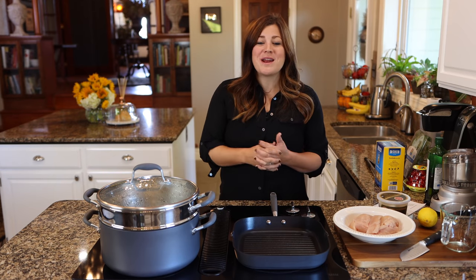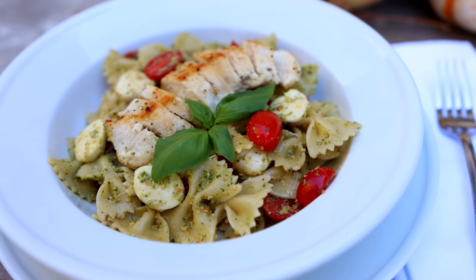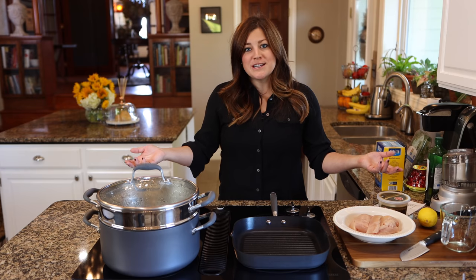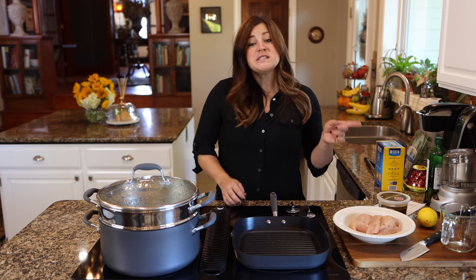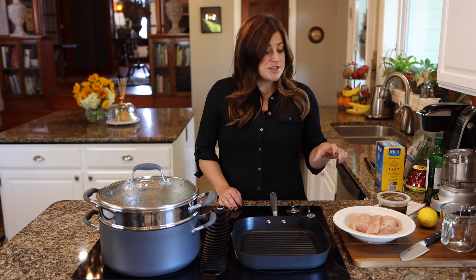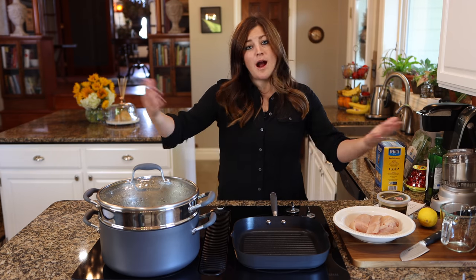Hey guys, how's it going? Today I want to show you how to make tomato and basil chicken pasta, which is one of my favorite things to make, especially when I have fresh basil and tomatoes coming out of the garden. They're pretty easy ingredients to find all the time, and the best part is you can make it in under 30 minutes, which is really great for busy weeknights.